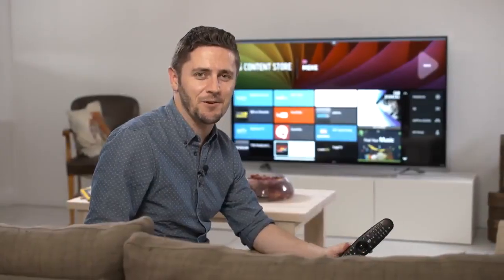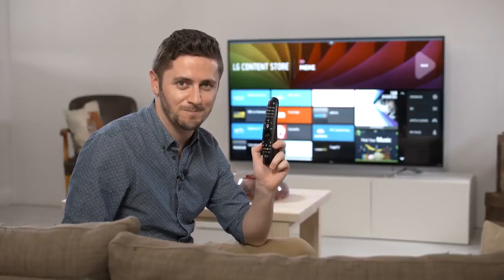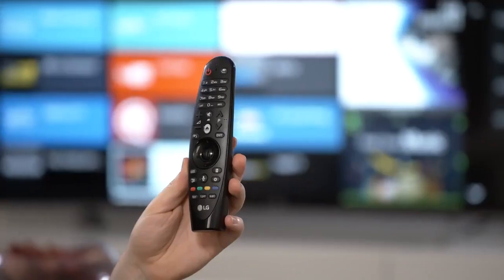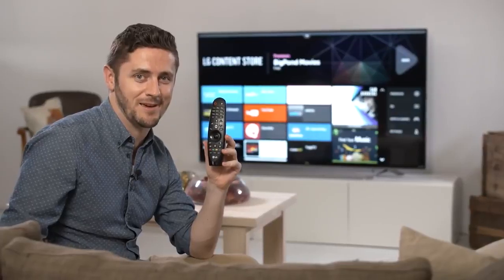Hi, in this video I'm going to show you how to register and deregister your LG Magic Remote control. You may need to do this if you see an error message like registration failed appear on your screen. This Magic Remote comes with many of the 2015 range of LG Smart TVs.